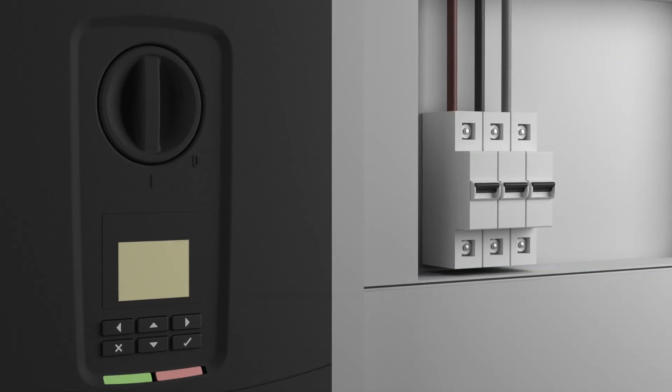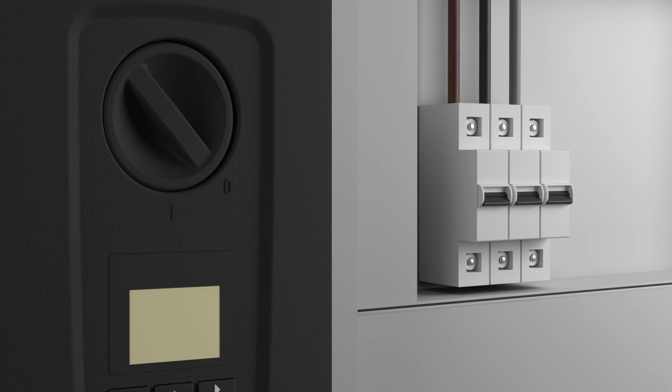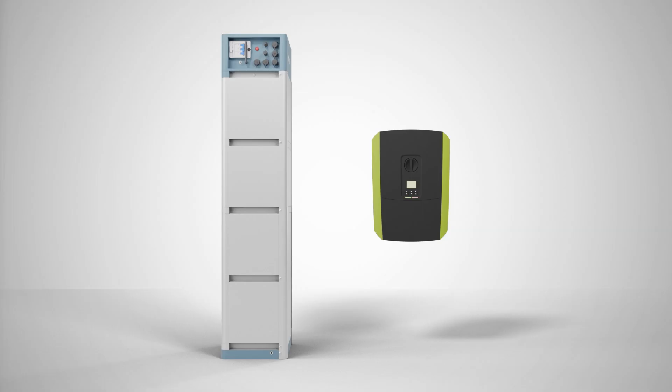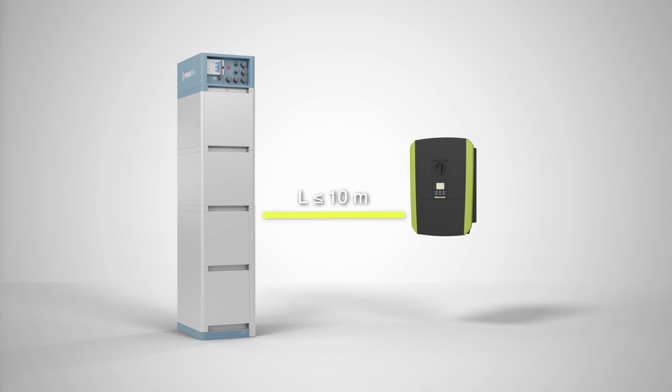Before you start installing the battery, please switch off all components of the PV system. Please install the battery system in accordance with the enclosed installation instructions. Please note that the length of the cable between the battery and PlentiCore must not exceed 10 meters.